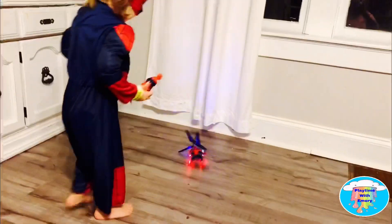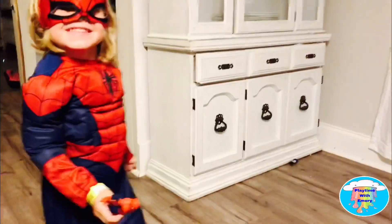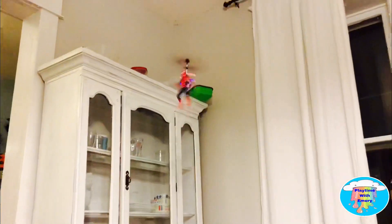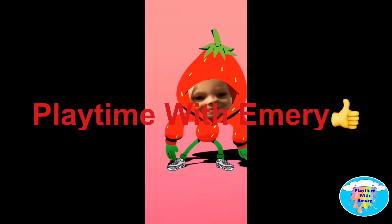Oh, gotcha! You okay? Spiderman got you, didn't he? Spiderman on Spiderman cry. Whoa, Spiderman! Playtime with Emory.